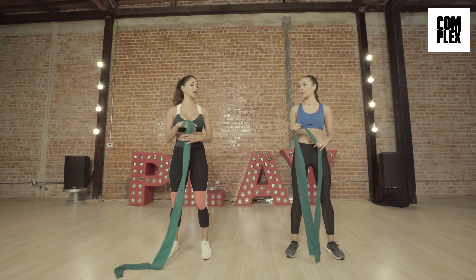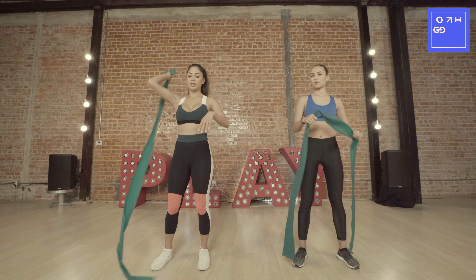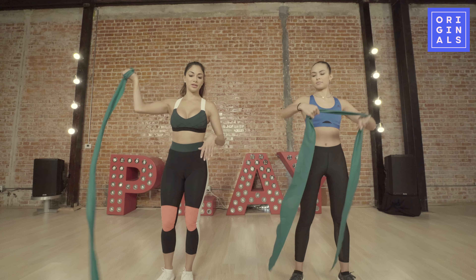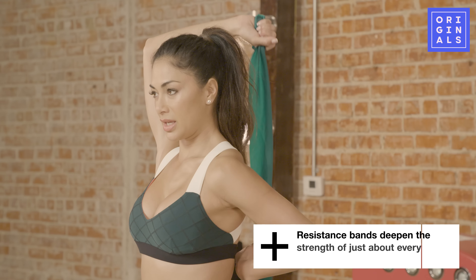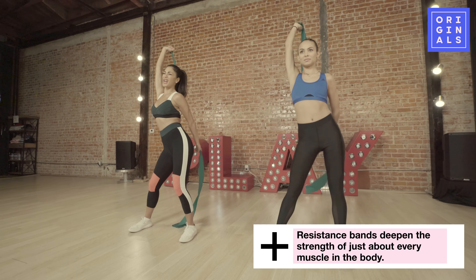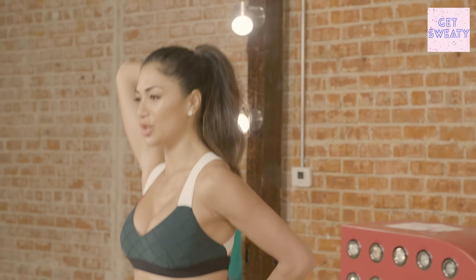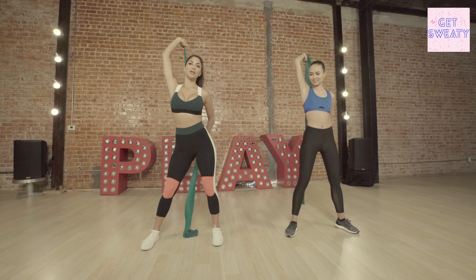This is nice because this is like a stretch but it's also a double tricep pull. So you want to just take your band — I love these bands — and then you just stretch it. Stretch. Feel the burn. Yeah, you feel it? That's a good one. Get your hip into it.